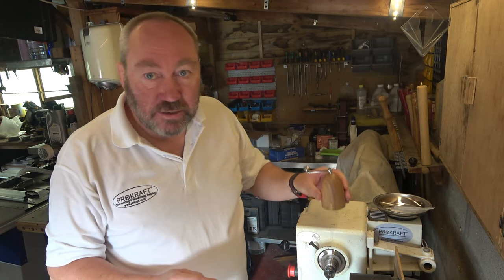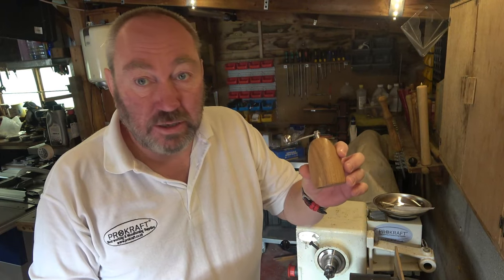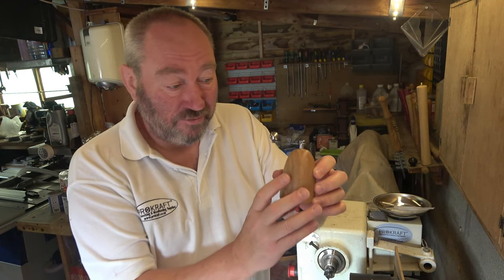Hello, thanks very much for joining me again. Today's project that we're looking at is one of these I've already done. Now when you look at it you'll think, oh that's a mill of some kind, a pepper mill. Well you're not too far adrift - it's actually a grater, but something a little bit different, and to be honest I like something a bit different.